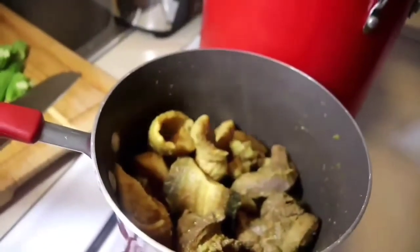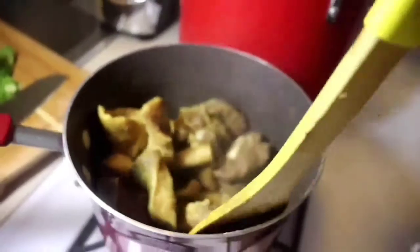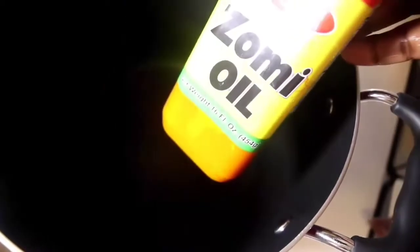Afterwards I'll take the meat out and start with the okra stew. I'm going to pour some oil into my saucepan, add the momoni to the oil, and when it melts I'll add my meats. When the oil is hot I'll add sliced onions and fry the meat for about 5 to 10 minutes.